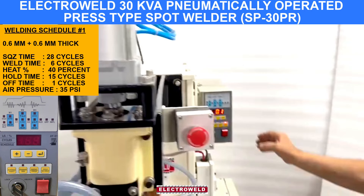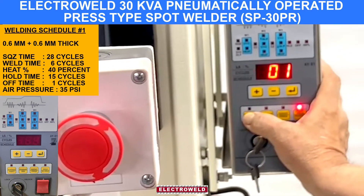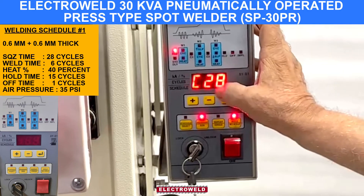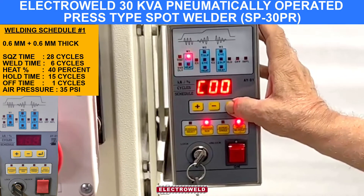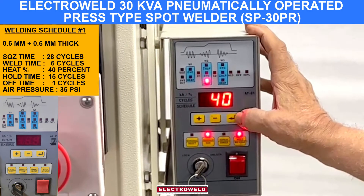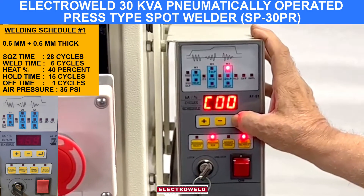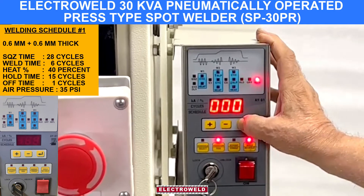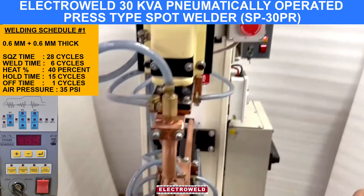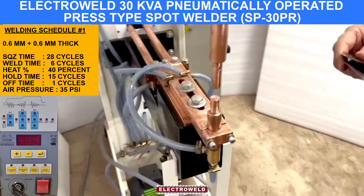Then we arrange the parameters on schedule number 1. We have squeeze time 28, weld time 6 cycles, heat percent is 40%, hold is 15, off is 1. This parameter set is for 0.6 plus 0.6 mm. Now we show you the welding.